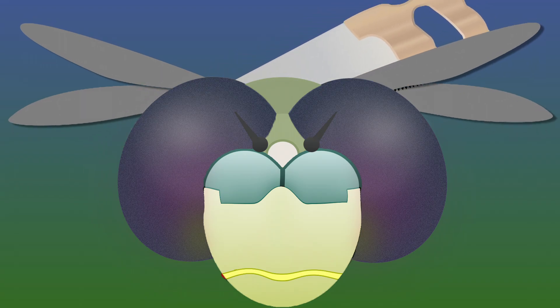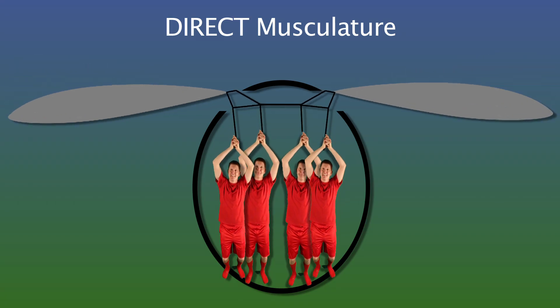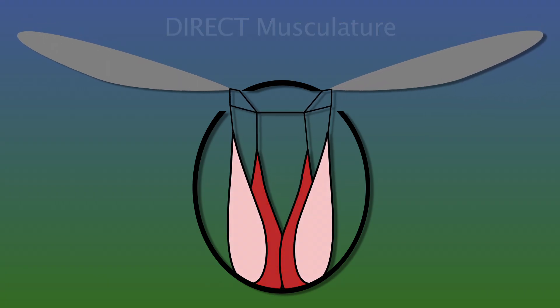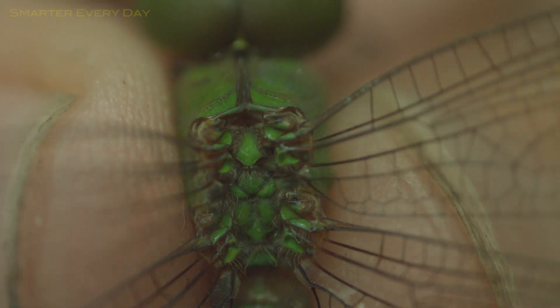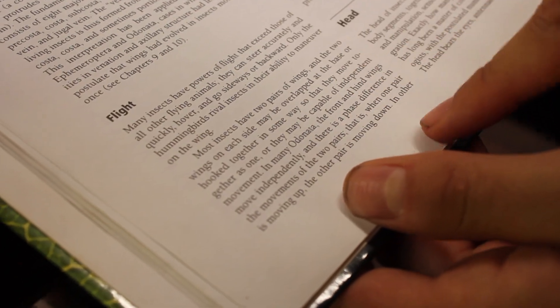Dragonflies, however, operate differently. When we look inside a dragonfly we can see they have what's called direct musculature — their muscles pull directly on the wings and are able to operate each wing independently in both directions. This is a big deal and is why they completely dominate the insect flying world. If you look back at the high-speed footage, in those little cracks you can see muscles wiggling and pulling directly on the wings.